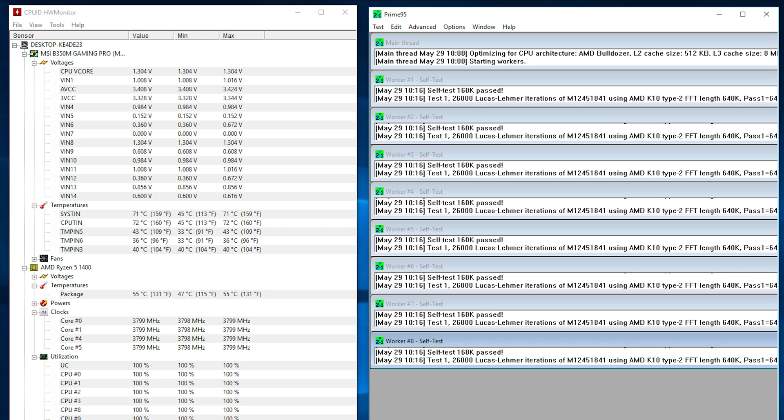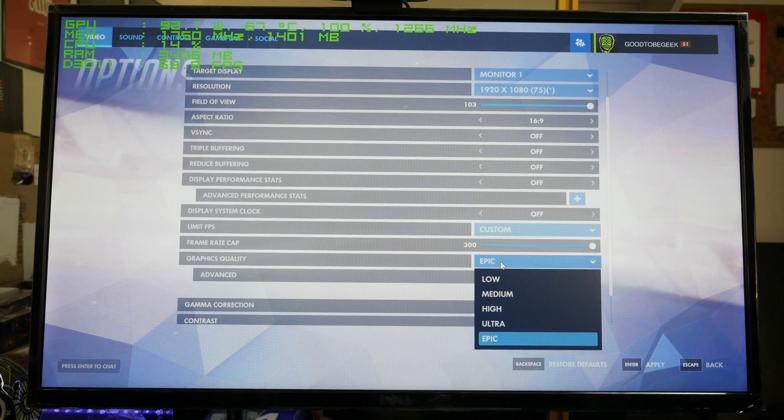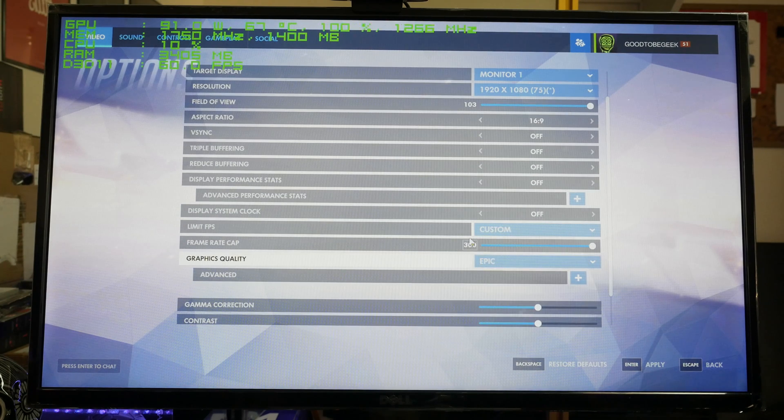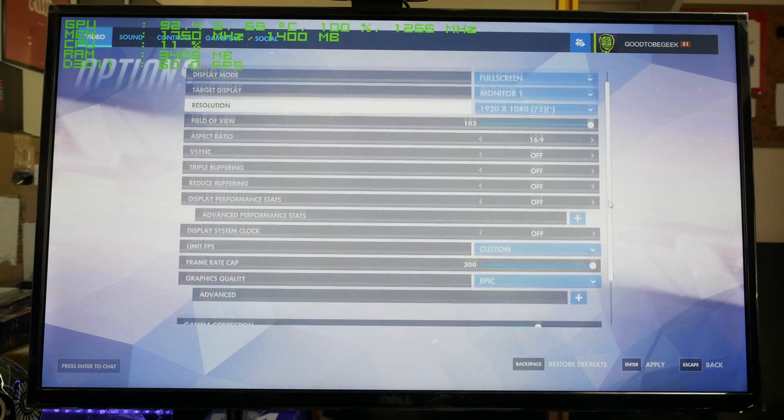With the AIO cooler in place, the CPU dropped by about 20 degrees Celsius, which is a huge improvement. It's still overclocked at 3.8 GHz, 1.3 volts. With the RX 480 installed, the settings were changed to epic 1080p and the average frame rate was about 91 FPS.